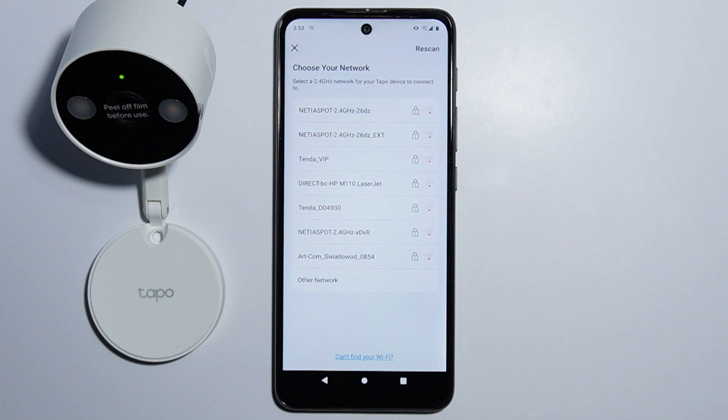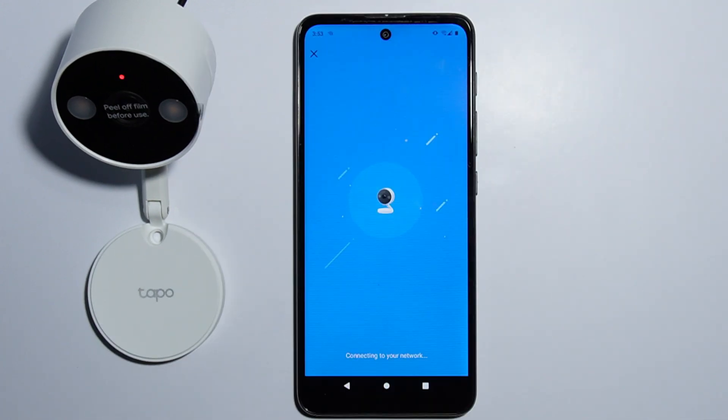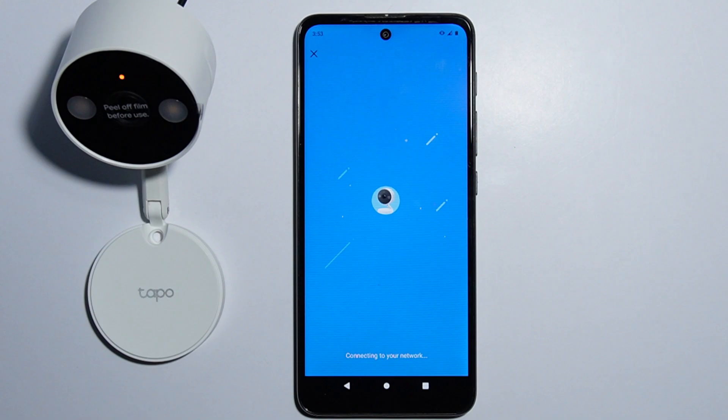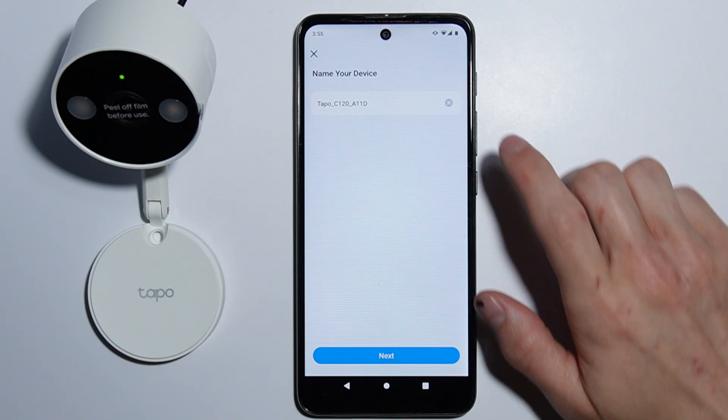Now you have to connect the camera to your home Wi-Fi. The camera says it is connecting to Wi-Fi — and it's connected. The LED indicator turns amber, which means the camera has connected to the Wi-Fi. The connection did take quite some time.